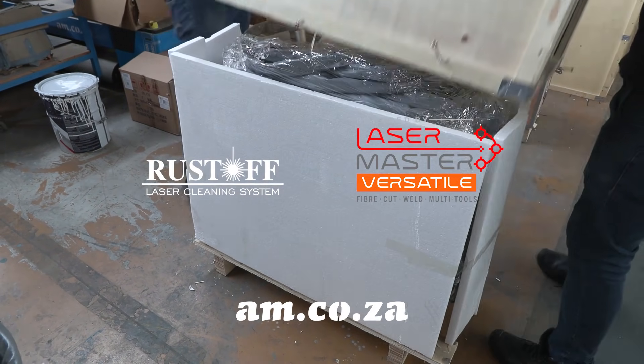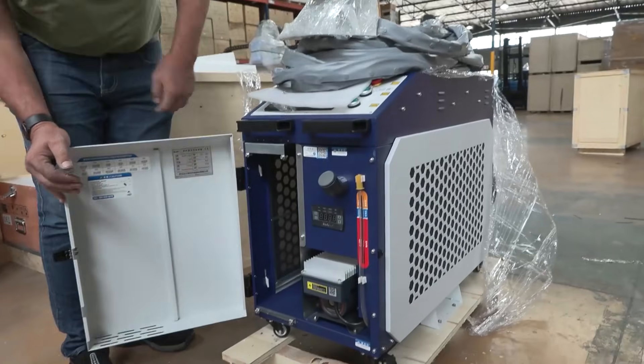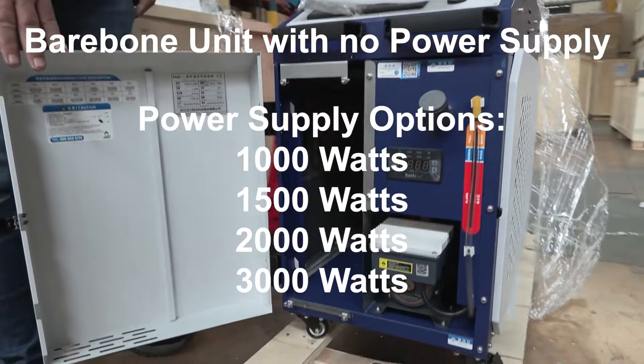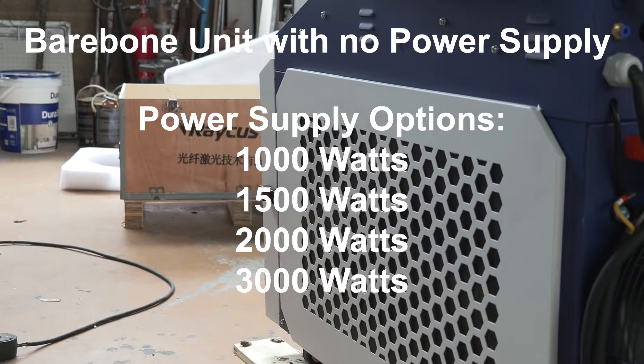The Rostoff and Versatile Laser Machines from am.co.za arrive at the warehouse as bare-bone units that do not include the power supply. This is so that clients can choose between 1,000 watts, 1,500 watts, 2,000 watts, or 3,000 watts as per their need.